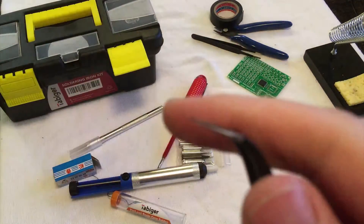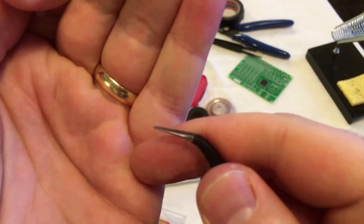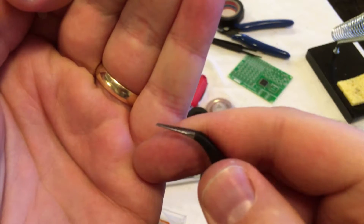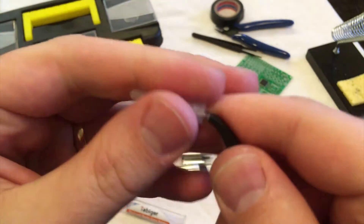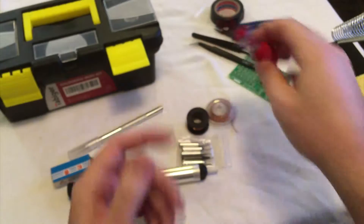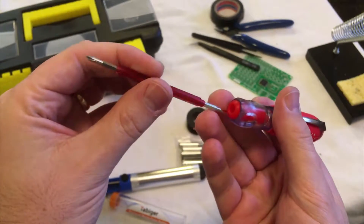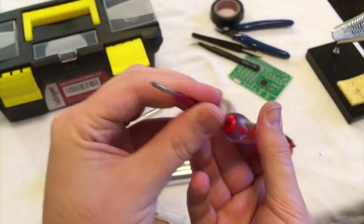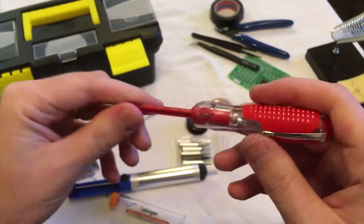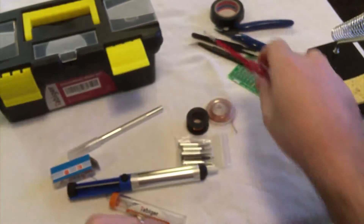Then you've got these tips that are nice and sharp — mine came bent, so I just used a pair of pliers to straighten them out. The screwdriver is nothing too special: it's got a medium-small Phillips head and flat head, plus a little neon line tester inside — but don't use that.